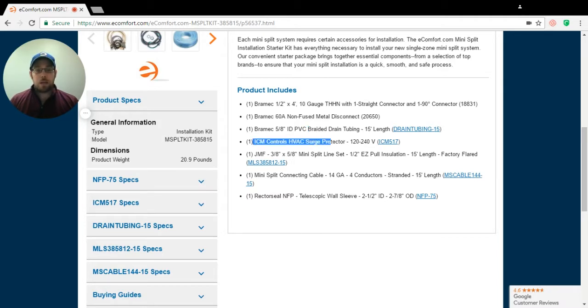Another thing I like to bring up is the ICM Controls HVAC surge protector. Most people don't realize this, but if there's a surge that happens to your house or your house is struck by lightning, the rest of the house is fine but it creates a surge on your outdoor condenser and your warranty is invalid. So make sure you always pick up some sort of an ICM Controls surge protector — it does help protect your warranty.